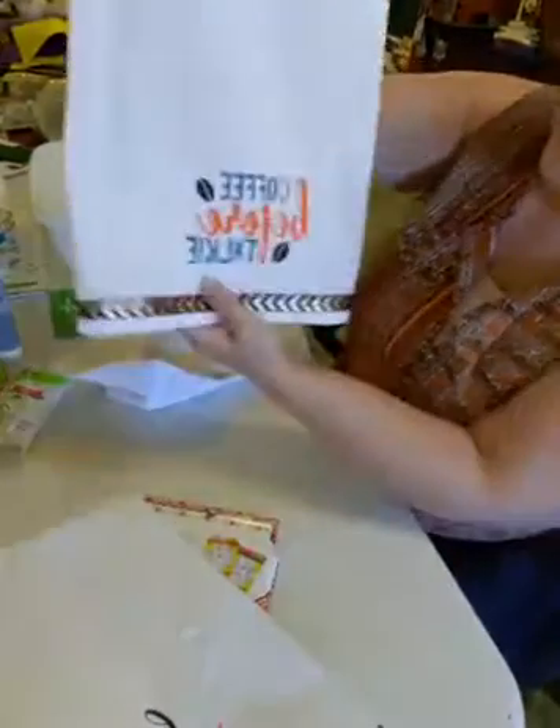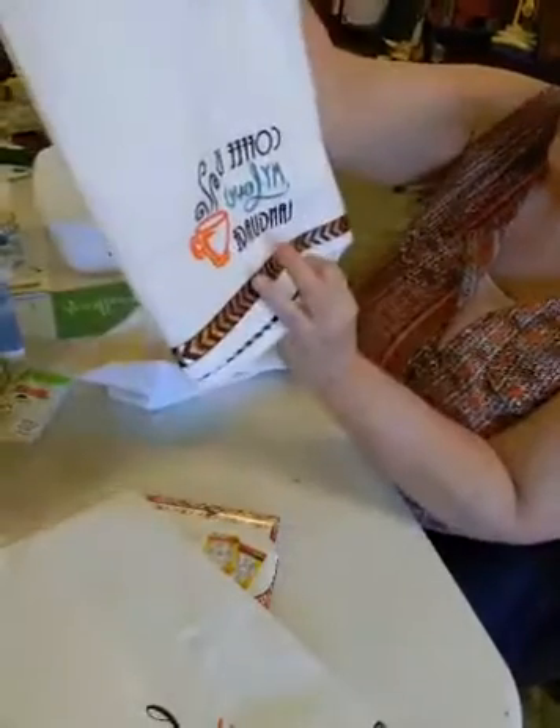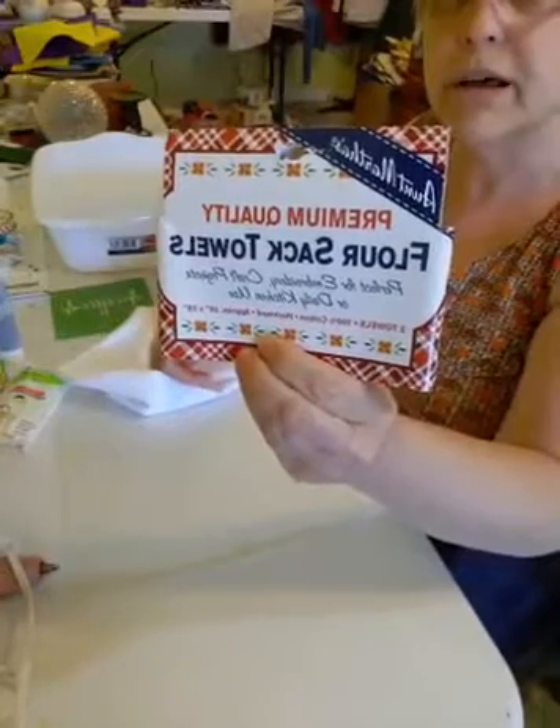Here's another one that I did — 'Coffee Before Talking' and 'Coffee Is My Love Language.' The towels are from Walmart; you get two in a package and I think they're about $5.